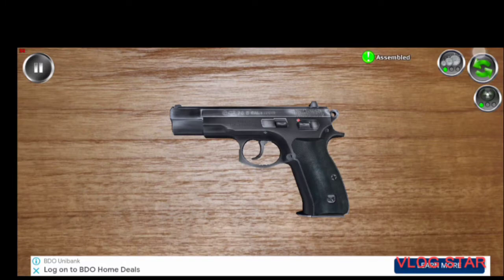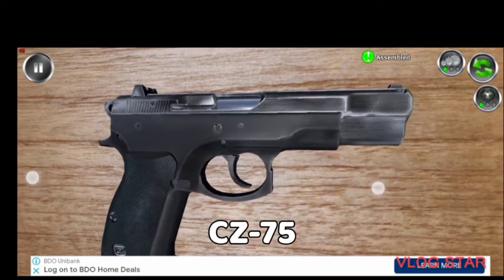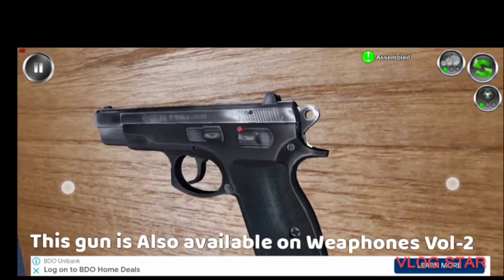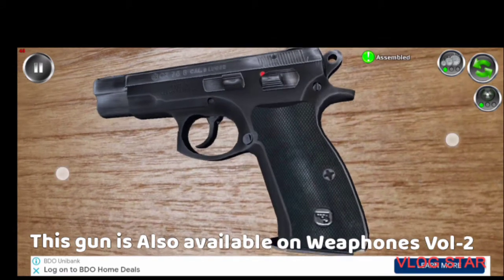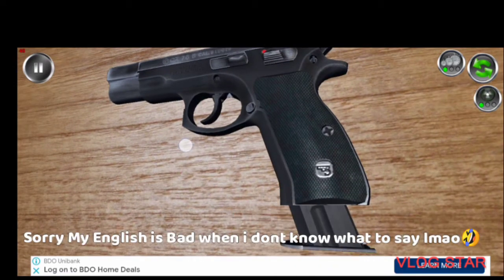We'll be beginning with the CZ-75. This gun is also available in Weapons Volume 2. If you want Weapon Field Strip, you can download it in the Google Play Store. So now let's get back to the topic.